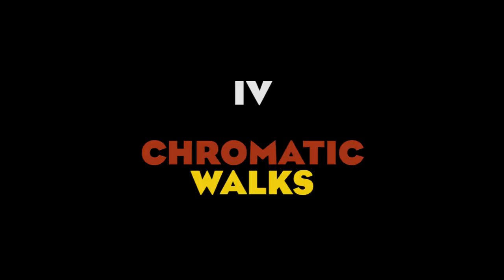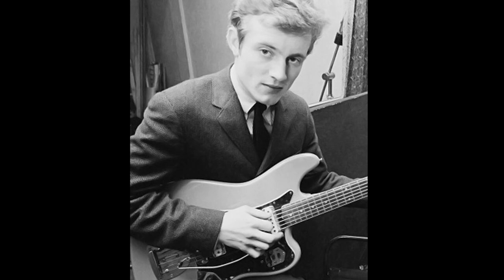Number 4: Use Chromatic Walks. Jones is a big fan of chromatic scales, which he uses in very clever ways. If you think about it, one of the most iconic — if not the most iconic — bass line of Led Zeppelin is nothing but a 4-note chromatic walk repeated on a different string.